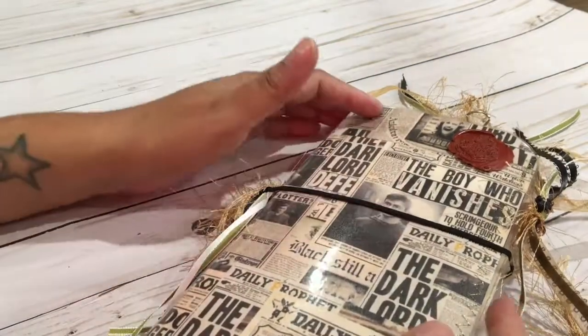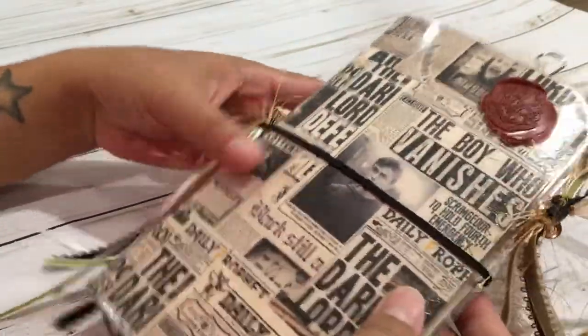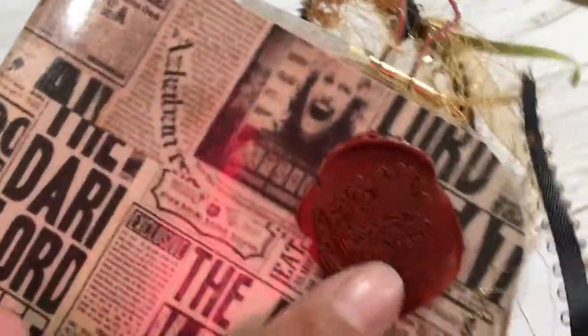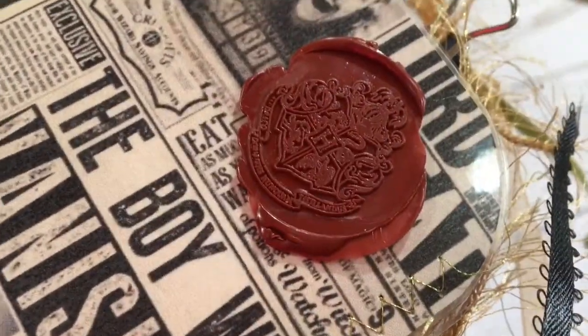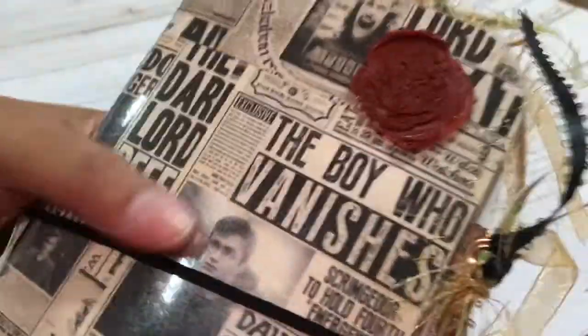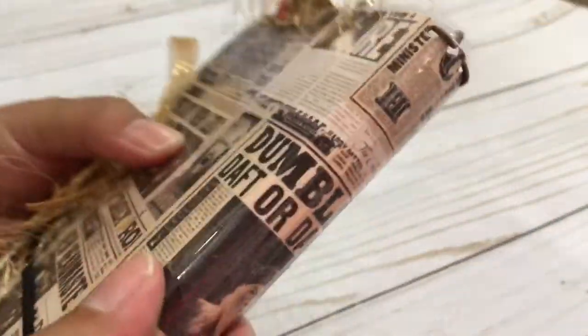My little inserts are four and a half by eight. It's so cute — of course I had to do some decorative stitching, and then I did the Hufflepuff little seal, so pretty. This is backed up on sticky dots, and then the spine is a bit rounded.